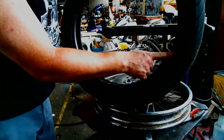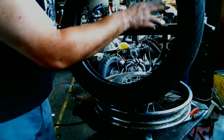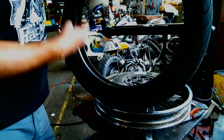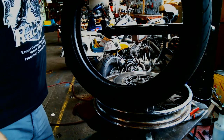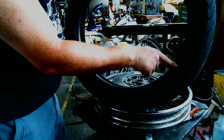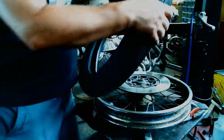Got our new tire. There's a rotation arrow on the side wall — pay attention to the way the tread is going to rotate relative to the wheel, because that's how it actually channels rainwater away from the tread. You only put those on backwards once. The brake rotor will be on the right side, so the arrow should be pointing this way, meaning this other side of the bead goes on first.